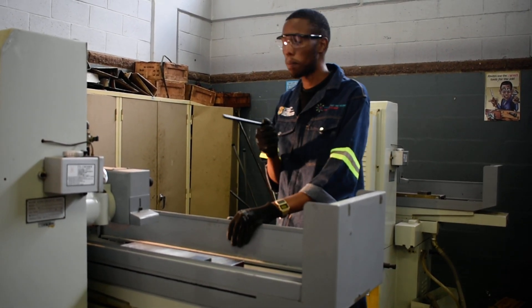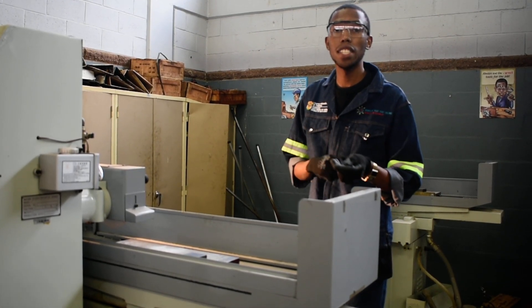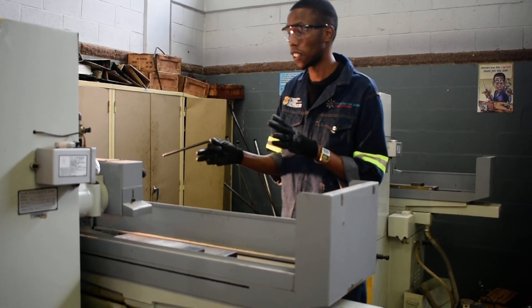My name is Tembelelu Thule, a student at Ebu Burlini East Tivet College doing level 4 fitting and turning, and this is the turning section. Thank you.